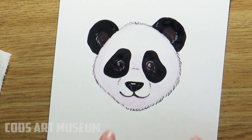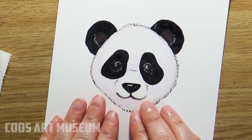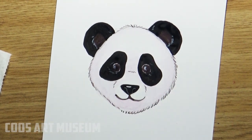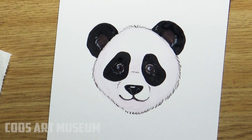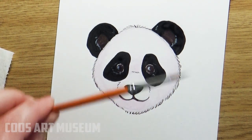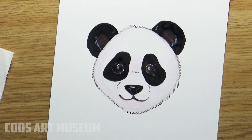There we go — we have our finished super cool panda bear that we painted! If you drew or painted your own panda, I'd love to see a picture of it, so make sure to tag the Coos Art Museum in any of your social media posts. If there is an animal or something special that you'd like to learn how to draw, let me know in the comment section below. I want to thank everyone who's been sharing these videos — families that have been drawing together; I love that. Don't forget to wash your paintbrushes and your hands, and we'll see you in the next video. Bye bye!